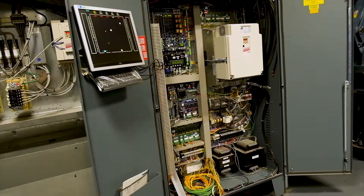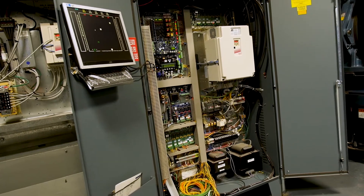Hi, I'm Tony Heiser with KB America. Today I'm going to give an overview of line regen systems for elevator applications.